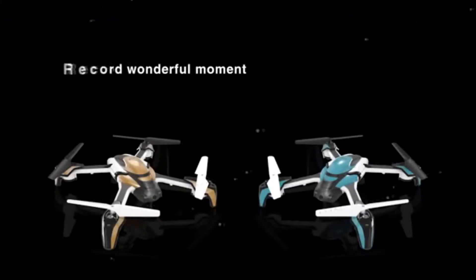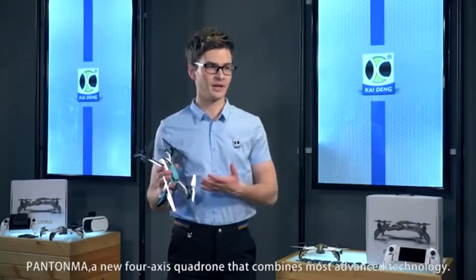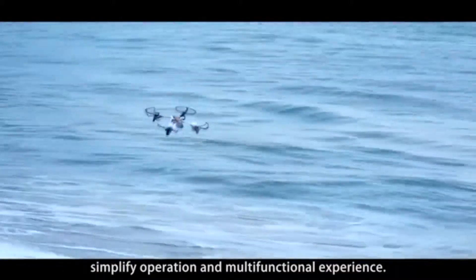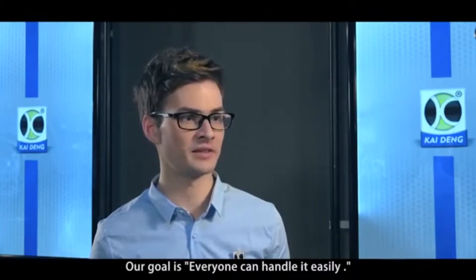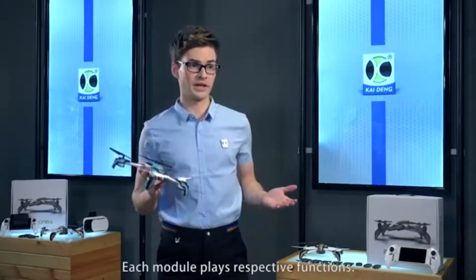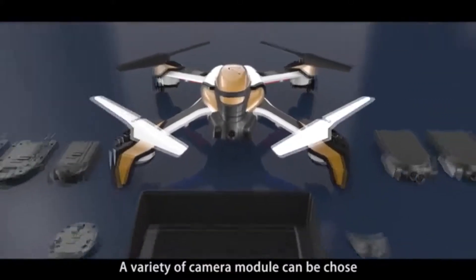Record wonderful moments. Share happy memories. Pantoma — share the world with you. Pantoma is a new 4-axis drone that combines the most advanced technology. It brings a different flight experience by achieving safe flight, simplified operation, and multifunctional experience. Our goal is to make sure that everyone can handle it easily. Scientific and humane design makes Pantoma unique. Each module plays its respective function. Plug-in interface without any visible wire design makes the drone easier to operate. A variety of camera modules can be chosen.